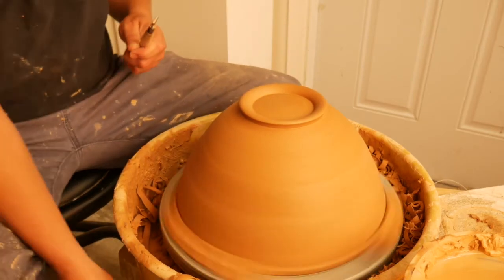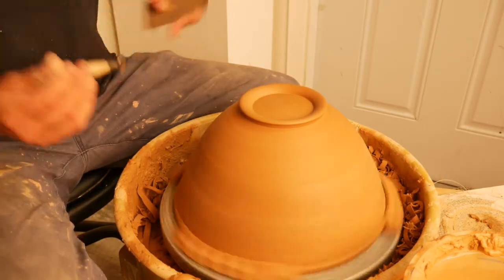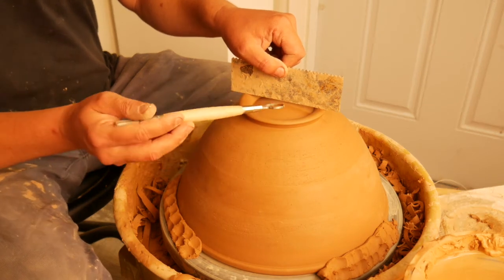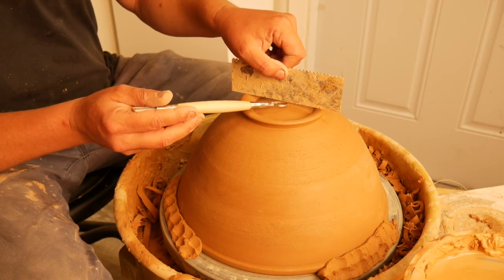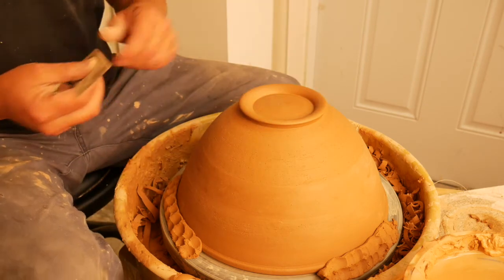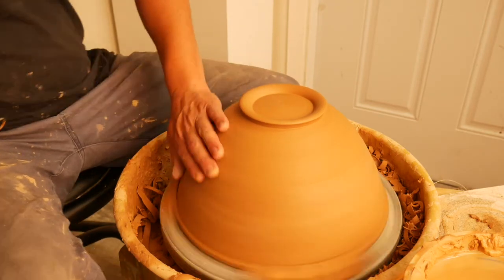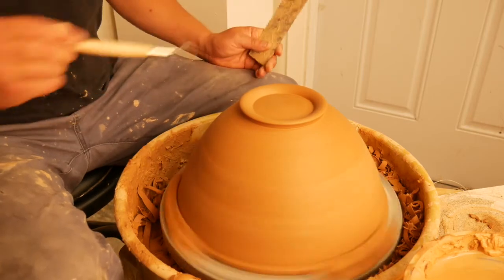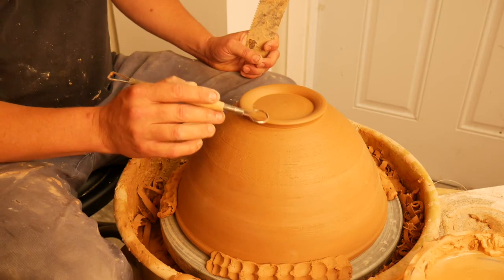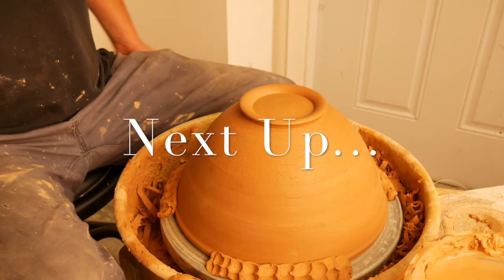Until you're used to trimming and you've done it thousands of times, when you feel like you're close to done, go ahead and put a straight edge across here — you can see that I have at least an eighth of an inch to a quarter of an inch for the bottom. This is good for glazing reasons. Remember, the form is curved on the inside and all I'm doing is following that form on the outside. If this foot was gone, this would just be a perfect dome, just like the shape on the inside is a perfect concave shape.